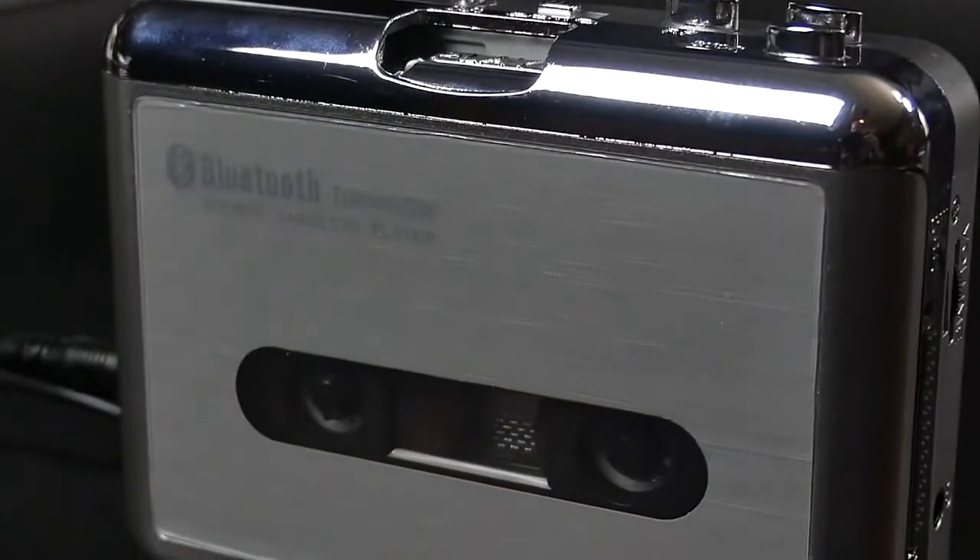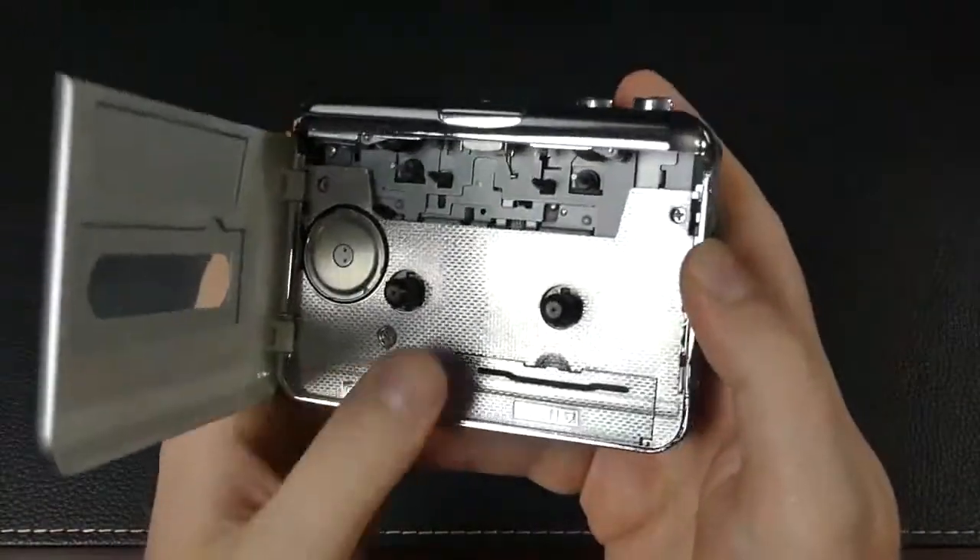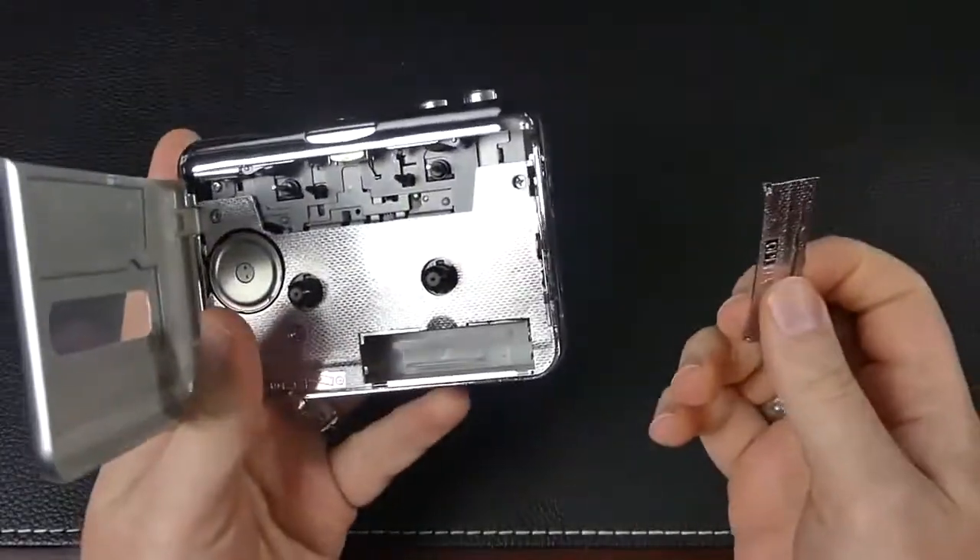It can be powered with the included USB cord or two AA batteries, and it's built well enough. It's mostly plastic, which is probably good for keeping the weight down.